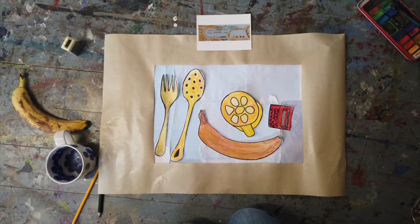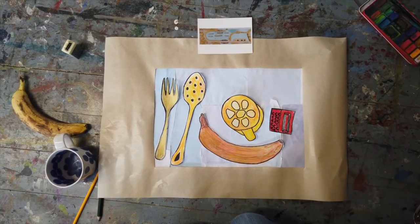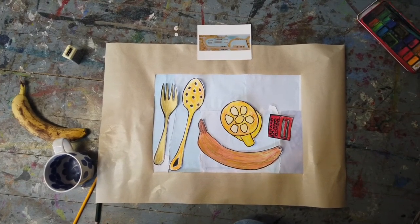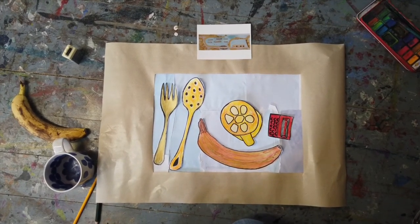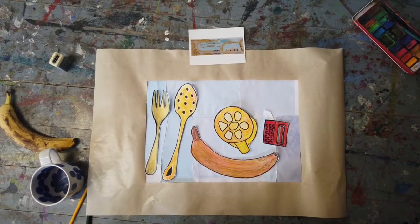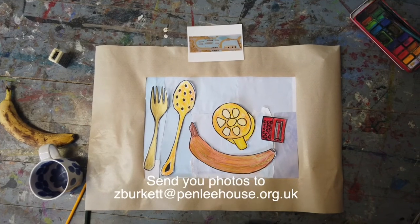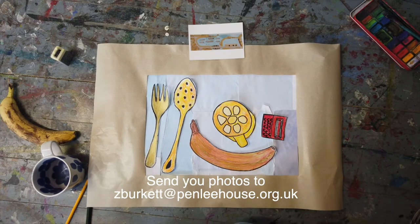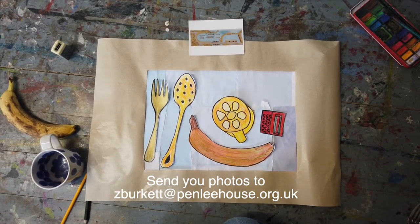If you've done a harbour of boats, it would look just like a Brian Pearce, but our still life is in the style of Bird's Eye View. Take a photo of your finished piece and email it to Penley House — email at the bottom of the screen — and pop your piece in your window as the third piece in your windowsill gallery.